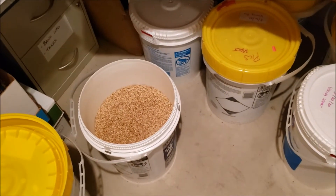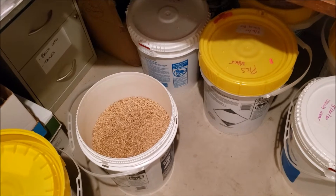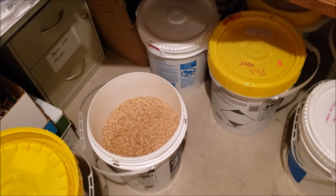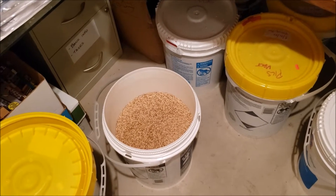All right guys, so today I am getting a starter ready. I've actually got a double brew day coming up on Monday. So today is actually Christmas day, so I thought I'd take you through the process I have.